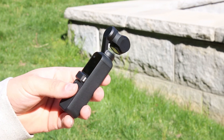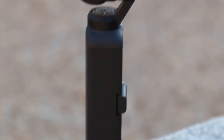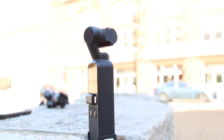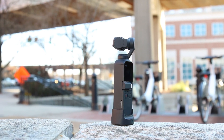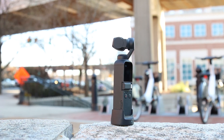The DJI Osmo Pocket shoots 4K video at 60 frames a second, and also shoots slow motion at 120 frames a second at 1080p. At just under $400, this little guy fits in your pocket and has a battery life of 140 minutes, meaning it's durable, pretty long-lasting, and you can do some incredible things with it.